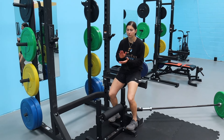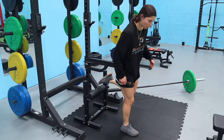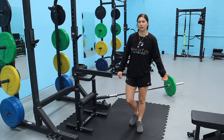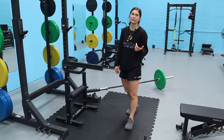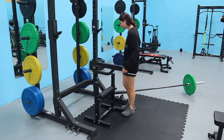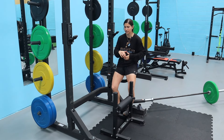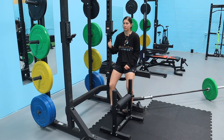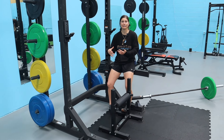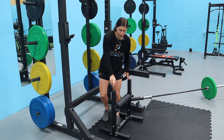Exercise four is the rear-foot elevated split squat. You can use dumbbells, trap bar, or barbell — we're working that unilateral Bulgarian split squat pattern. Unilateral training is very important for athletes. The rules flip a little compared to exercises one through three — with this one it's more of a typical contrast style where you go heavy first, then the velocity component comes in as the over-speed portion.